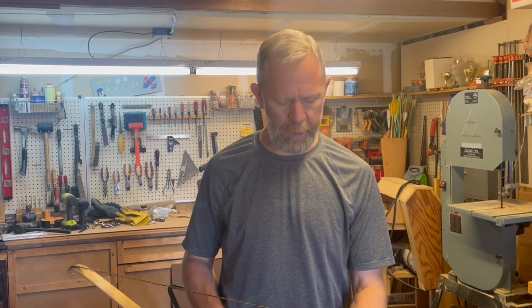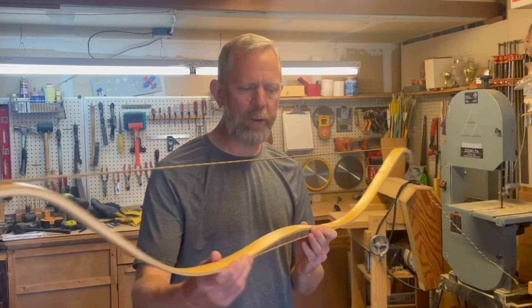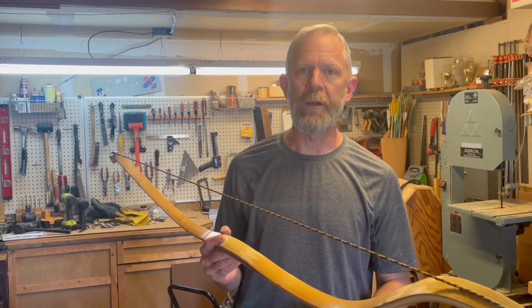Welcome back to the shop, guys. This is going to be the third installment of our Scythian Bow Bamboo Back and Belly Experiment. We bring her to brace height this week — a little more tricky than it may appear than just throwing a string on her, so let me show you how we got here.